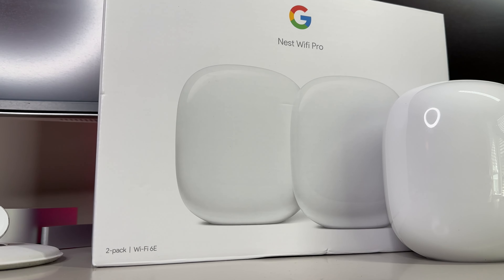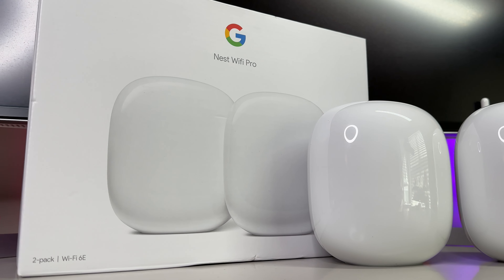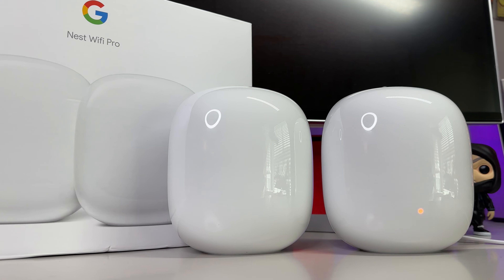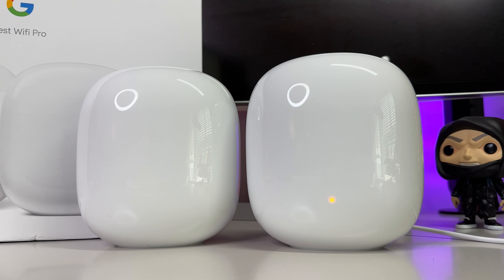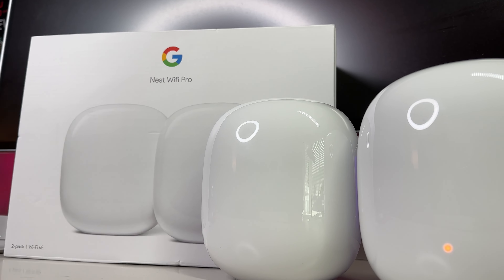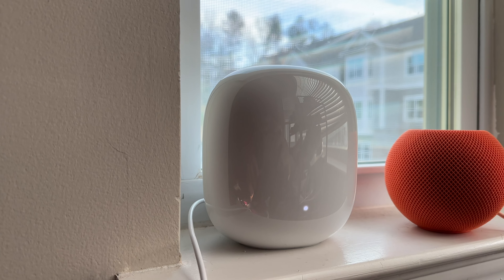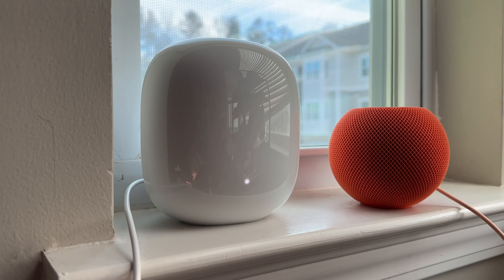Although it's not the speediest, least expensive, nor the mesh router with the longest range available, the Google Nest Wi-Fi Pro utilizes cutting-edge technology to provide comprehensive home data coverage for your entire home. It's an ideal choice for those new to an upgraded Wi-Fi setup that isn't the typical router given to you by your standard internet companies, with an effortless setup process and decent, albeit not exceptional, throughput.